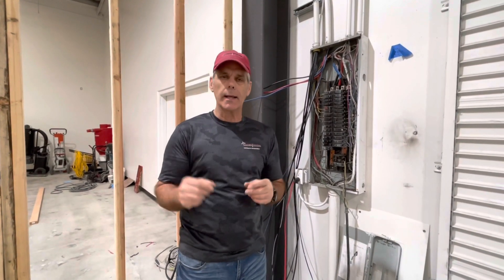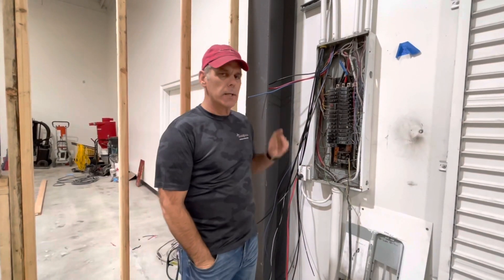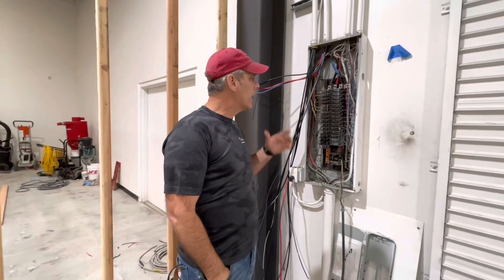Here's a little tip: if you're negotiating a lease on a building to put a shop into or something like that, go out and take a look at the meter outside and make sure you've got enough power. I assumed a big building like this would have 400 amps running into it, and all it had was a single meter on it that was a 200 amp panel.